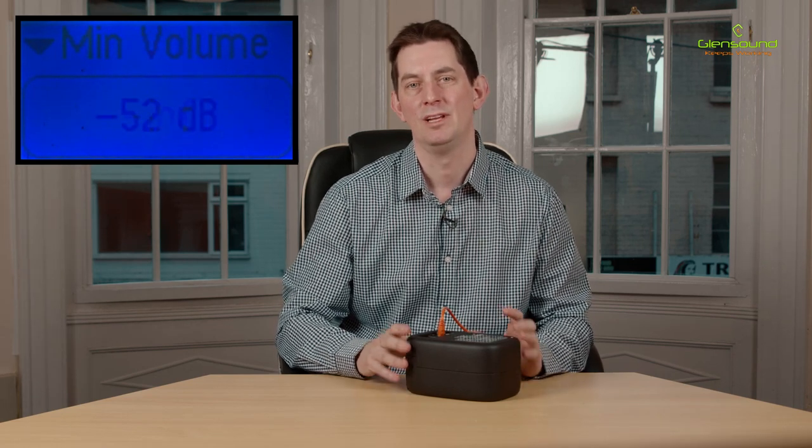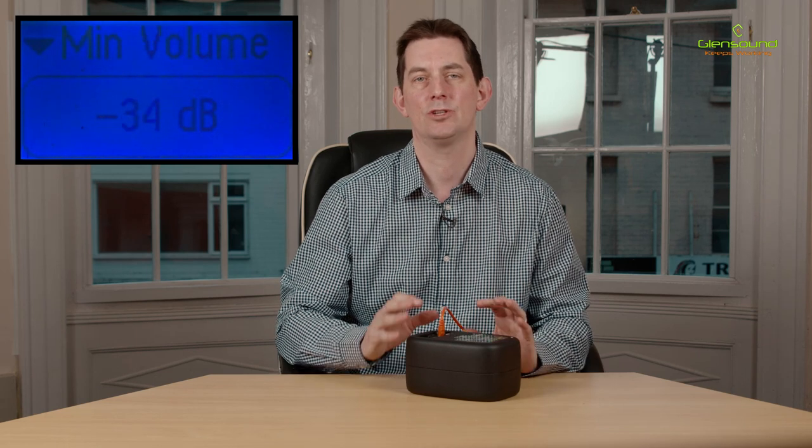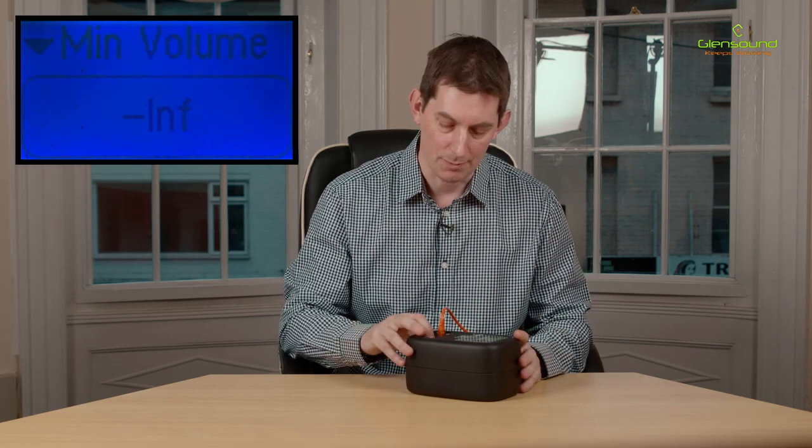A minimum volume level can be set from -28 dB to -54 dB, or just off, and this prevents the user from being able to completely turn off the speaker.